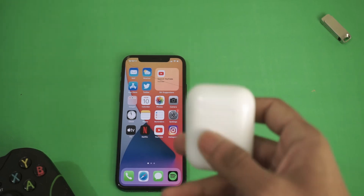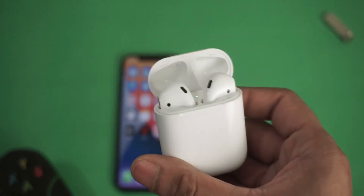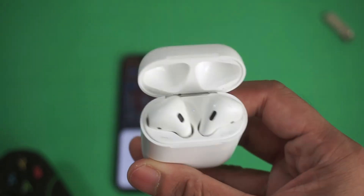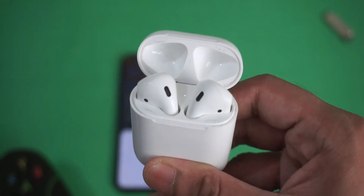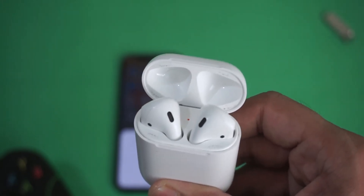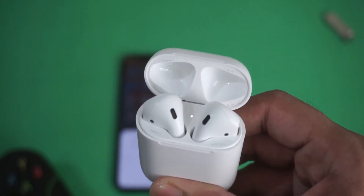Now from your AirPods case, click and hold the button on the back of the case. Hold it for more than 15 seconds — the LED of the AirPods case will turn from white to orange and then back to white again. That means the AirPods reset was successful.